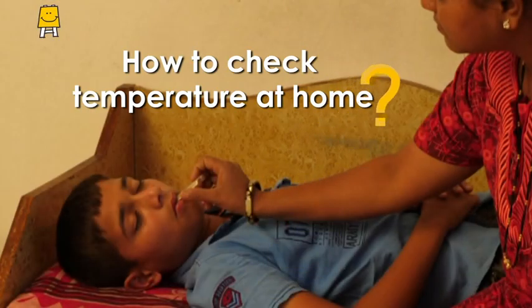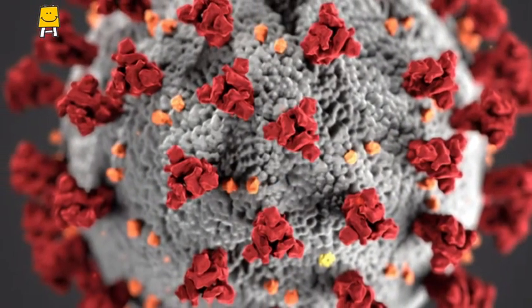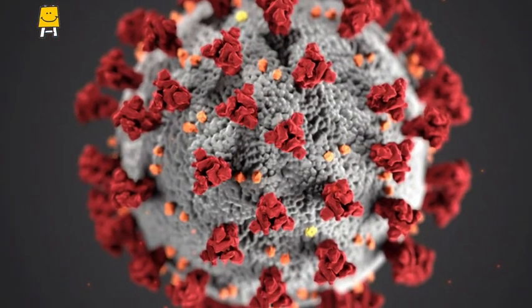How to Check Temperature at Home. Like in many other infectious diseases, fever is a common symptom of COVID-19.